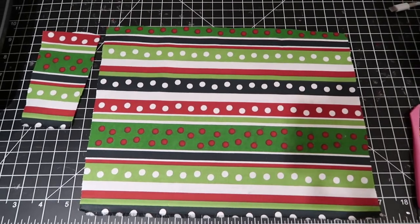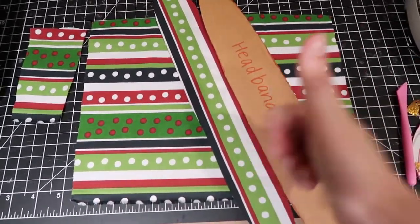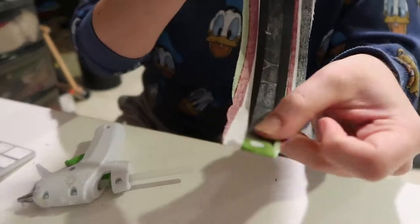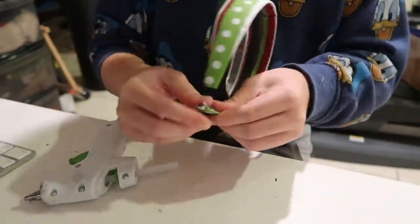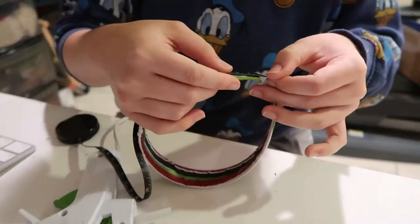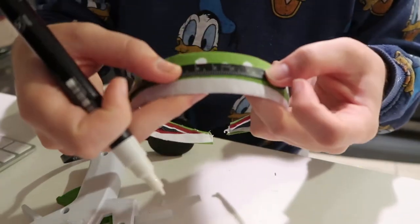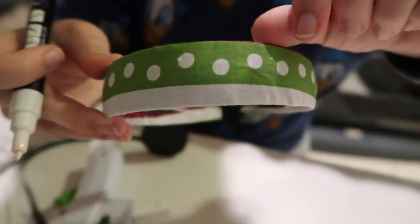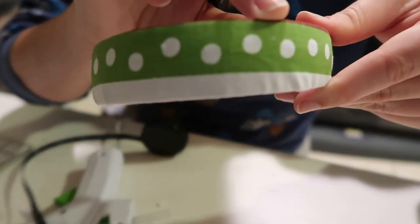Now we're onto the fabric for the bow. I typically cut my bow fabric to be eight and a half by eleven inches, then cut a little strip of fabric for the center. I also cut out fabric to cover my headband, using double-sided tape to line the outside and hot gluing the sides. My headbands are typically 37 centimeters. I divide that in half to find the exact middle where the bow will go, then measure four centimeters on each side to find where my ears will start. I use a Posca paint marker to mark those spots.